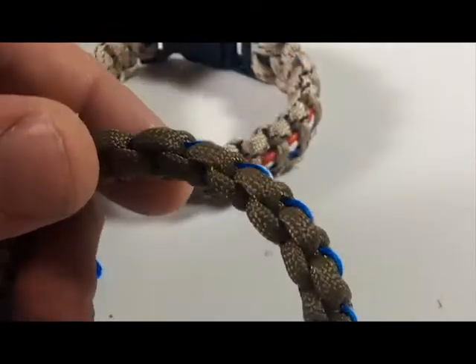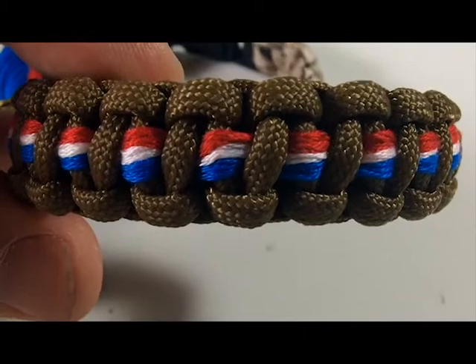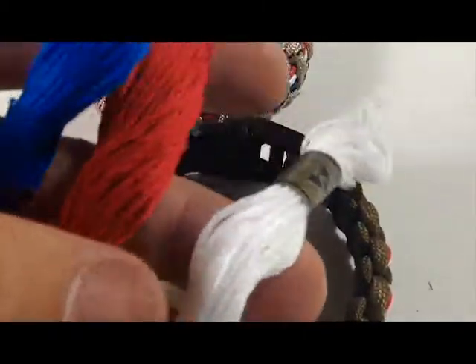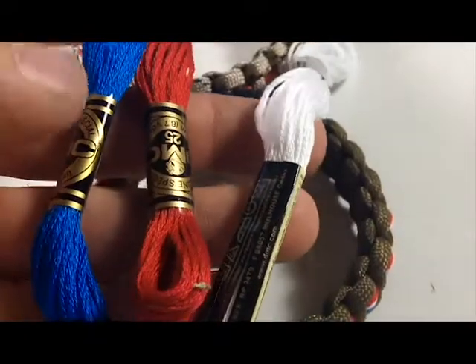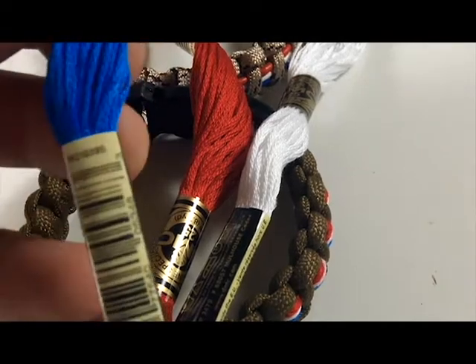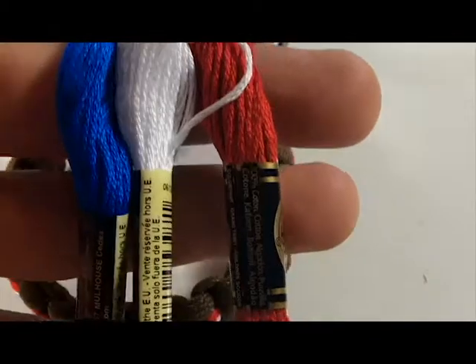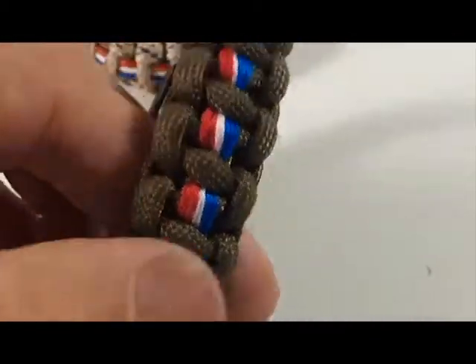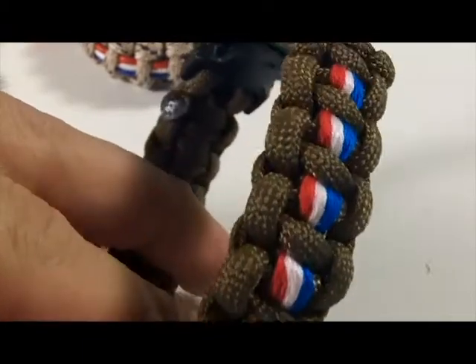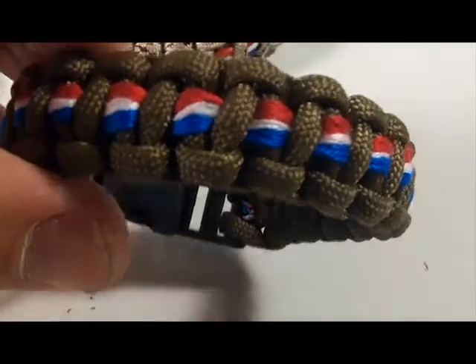I used a coyote brown paracord here, and what I weaved in is some string that kids use to make little friendship bracelets. I got red, white, and blue, put the three strands together, and then weaved it in and out. There are probably plenty of videos showing how to do this, and if there are enough requests I'll go ahead and show it.